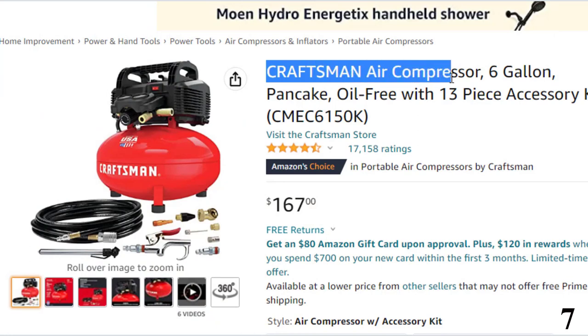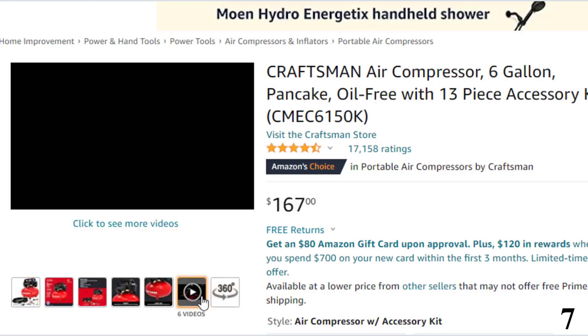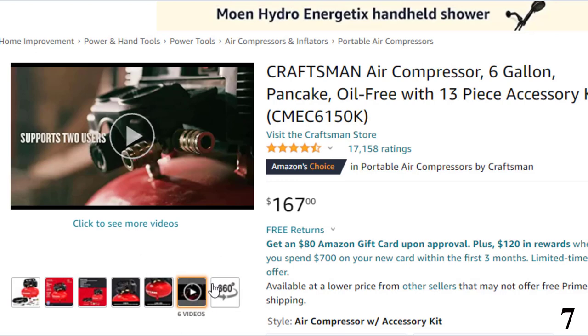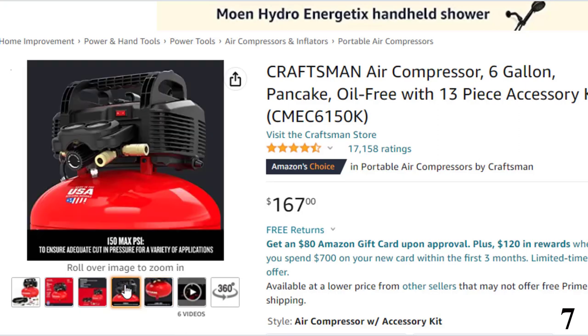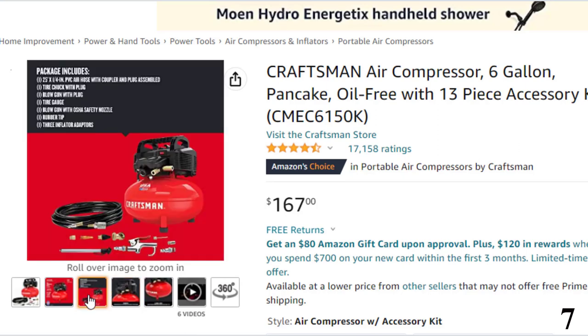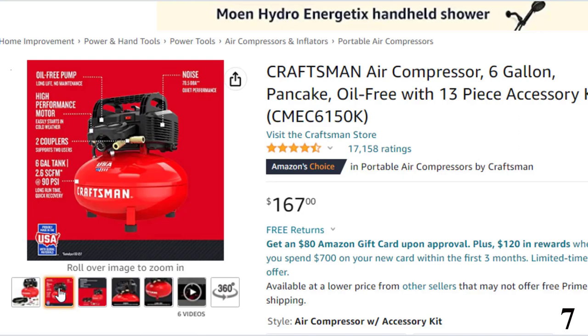Number 7, the Craftsman Air Compressor — now you can get it at around $167. Craftsman really knows how to deliver crafting machines to their users. The Craftsman CMEC6150K is a pancake air compressor. This model is the perfect air compressor to take on your trips as it is compact in size and light in weight. Furthermore, this model also comes with a full accessory kit that will eliminate the need to buy additional parts separately.